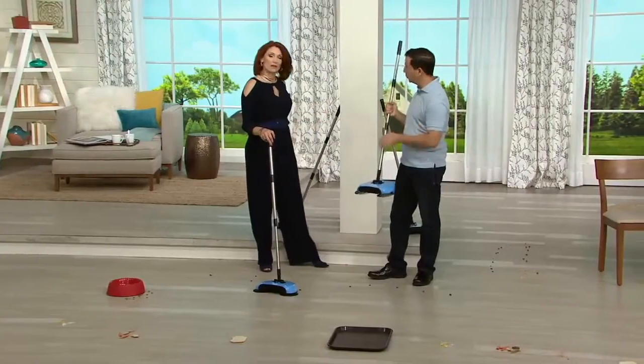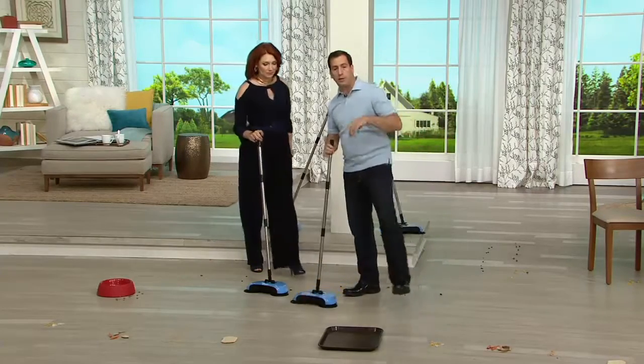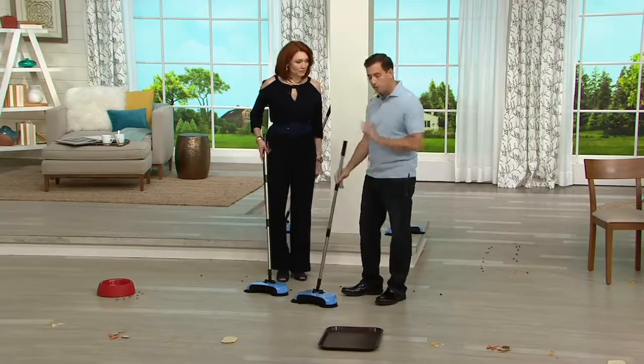I call it the Easy Edge Hard Floor Sweeper. It is a hard floor sweeper. Keep in mind it's not for carpeting. It's for your hardwood floors, laminates, tile. Fantastic.